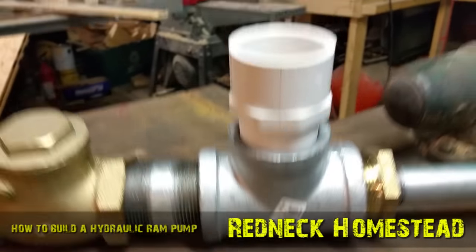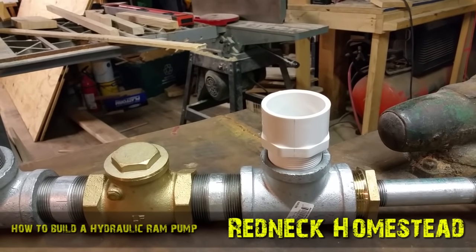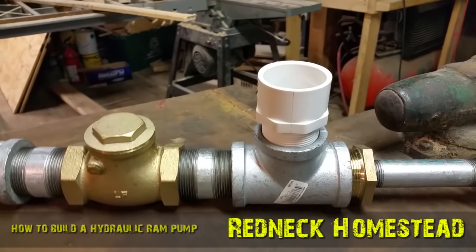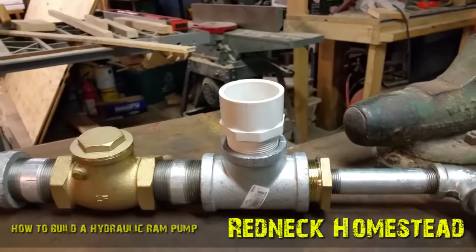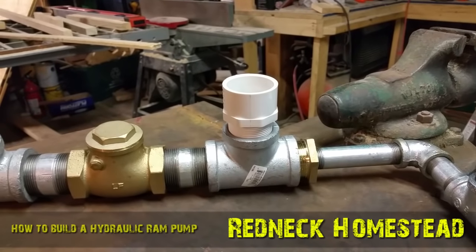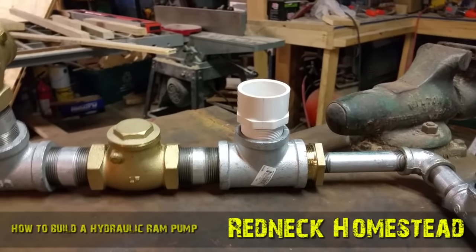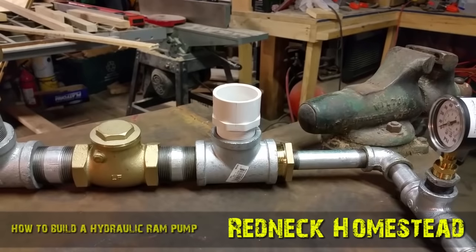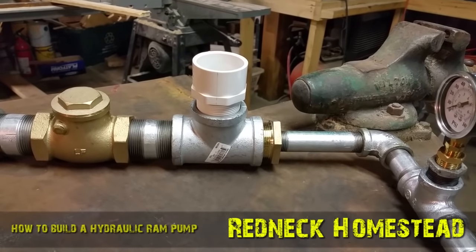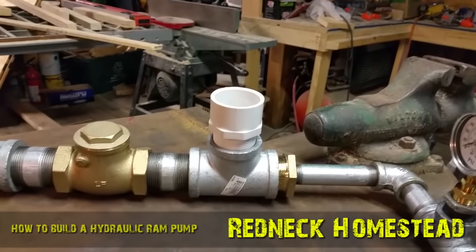As the water is forced through the system, it reaches this T here. This T I don't have completed yet, but what we're going to be doing is installing — for lack of a better term — a pressure tank, like an expansion tank on a heating system, otherwise known as a pressure vessel. There are a lot of different designs. I could go to Lowe's or the supply house and buy a pressure tank, but they start at $80, and they rust like crazy. This thing is going to be out in the woods, and I don't want to have to attend to it when it rusts and decays over time.